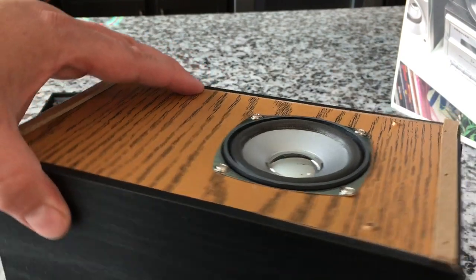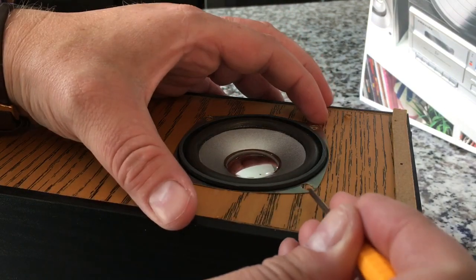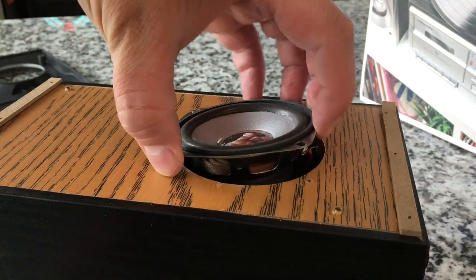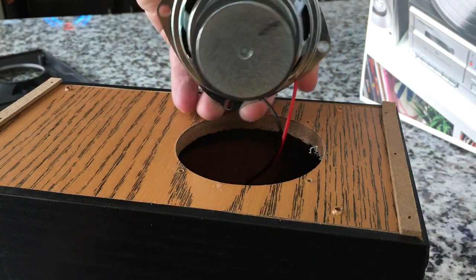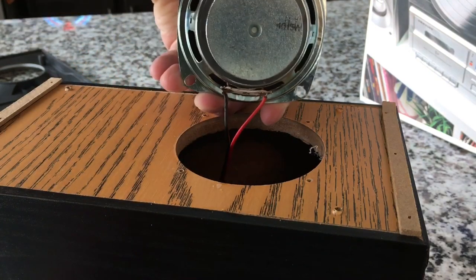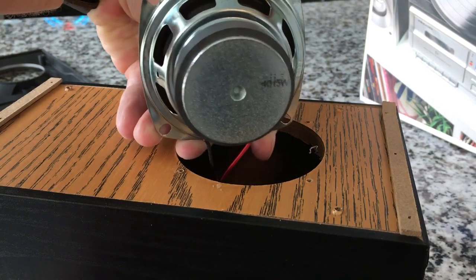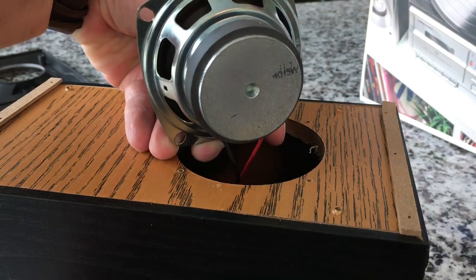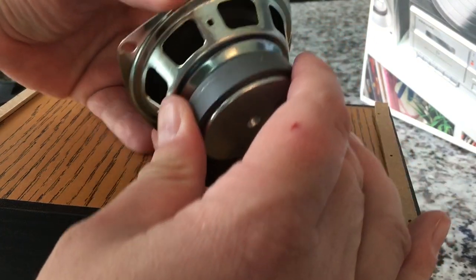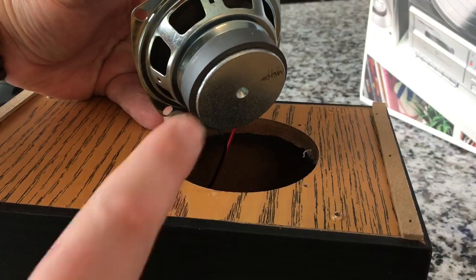Let's continue — let's take the speaker itself out and see what's in there. I've got all the screws out. It's not sealed or anything. Generic speaker. Maybe we can see the power rating — one ohm, five watts. So that settles that. The magnet-to-cone ratio on this is actually kind of interesting.